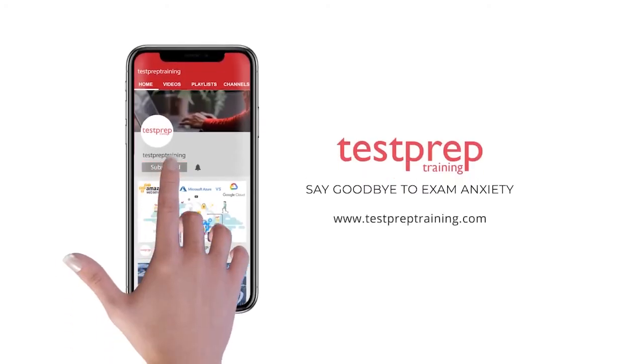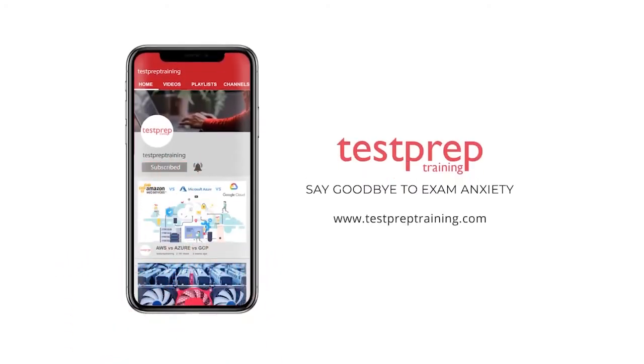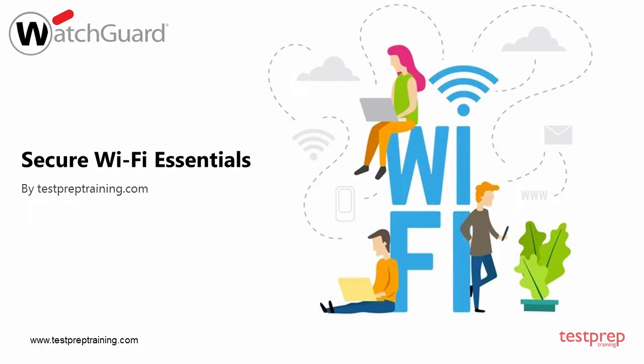Subscribe to our channel and hit the bell icon to never miss a video from us. Hi everyone, in this video we will discuss how you can prepare for Secure Wi-Fi Essentials. So let's get started.